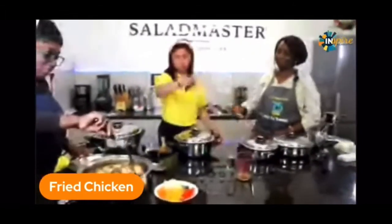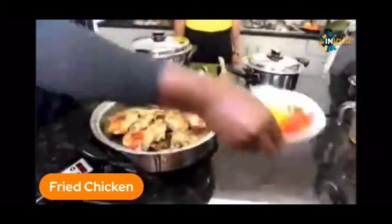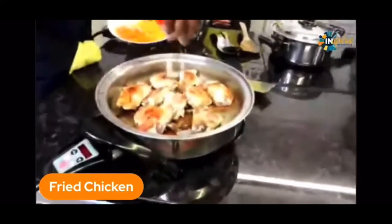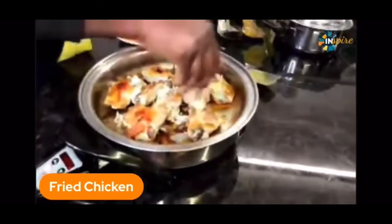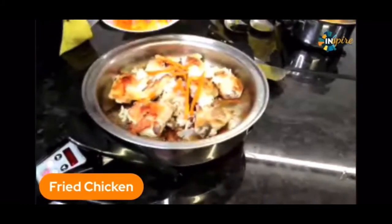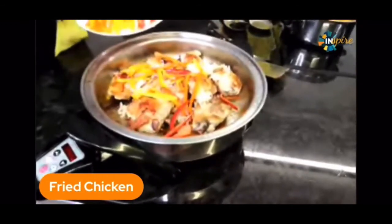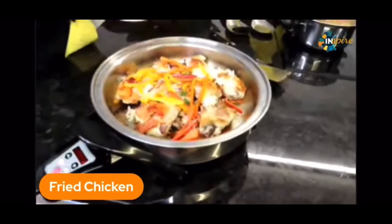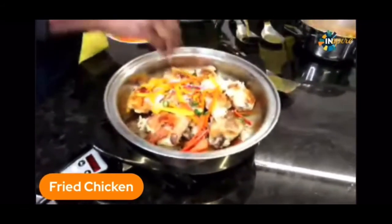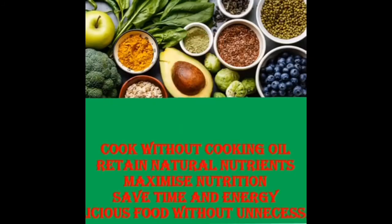I'm going to put the chicken back, and in a traditional way we like to garnish. Here's some onions and some sweet peppers — I'm just going to put these in for color. And I'm putting in some hot green chilies. That's just for garnishing, but it also adds flavor. Let's give it another five minutes.